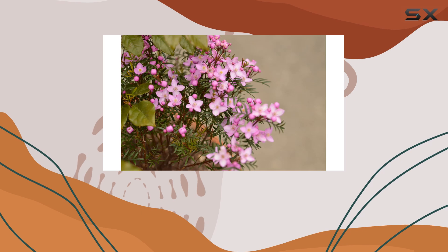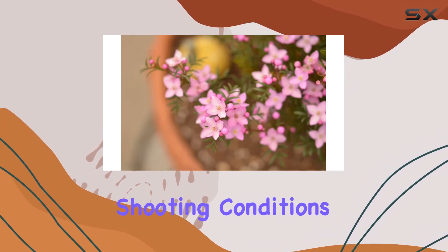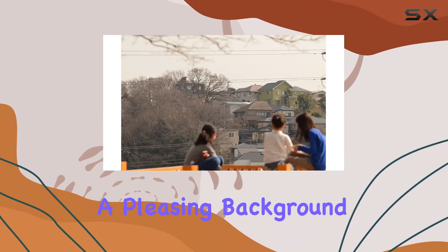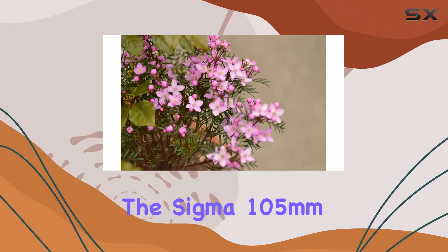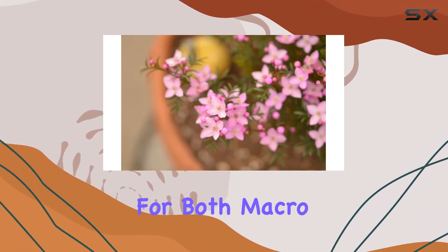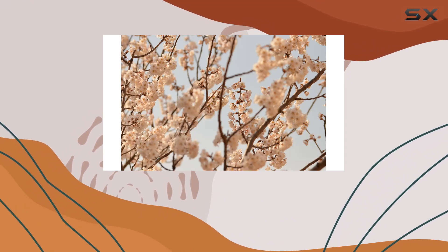Durability is a key feature, with a splash-proof design making it suitable for challenging shooting conditions. The rounded 9-blade diaphragm enhances the aesthetic appeal of out-of-focus areas, creating a pleasing background blur. In summary, the Sigma 105mm f2.8 macro lens is a high-performance, large aperture lens offering incredible versatility for both macro and general photography.